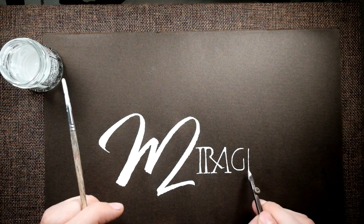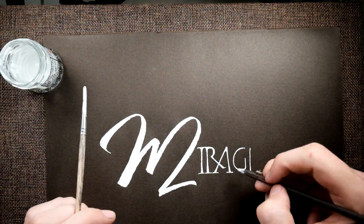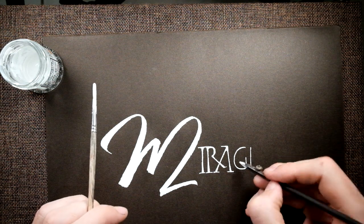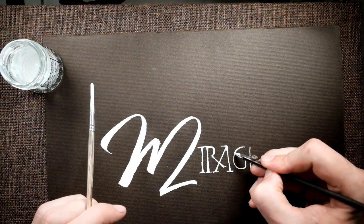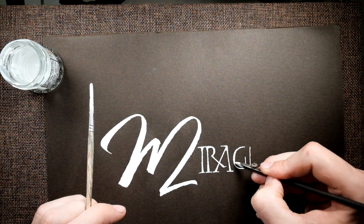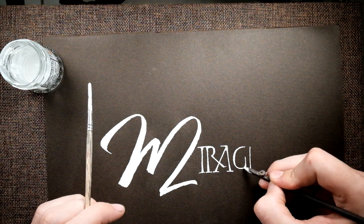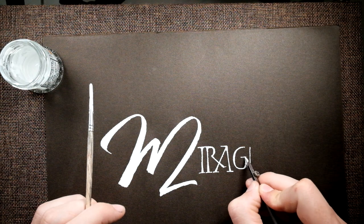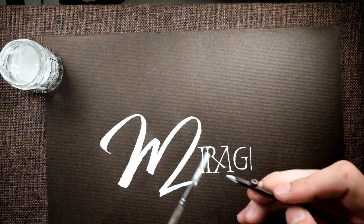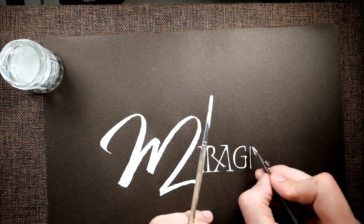When I bring the serif on the E in, it's hopefully not going to look too out of balance. I want to add a little one on the A — I think that'll look good. This G: I'm going to build up the weight on the outside of the bowl. I want to round that top edge a little bit, and then on the inside. I want a little bit of weight here, and then a serif. And a small serif here, just a little bit of weight on the top.